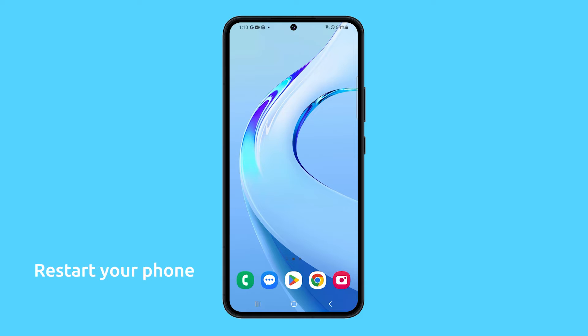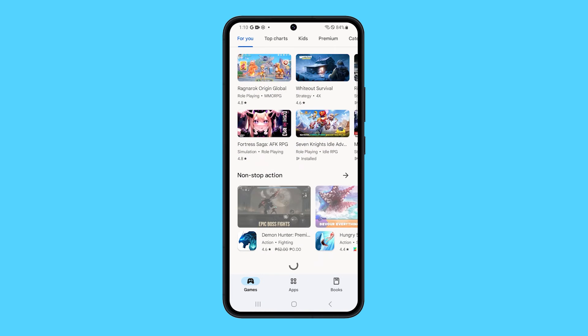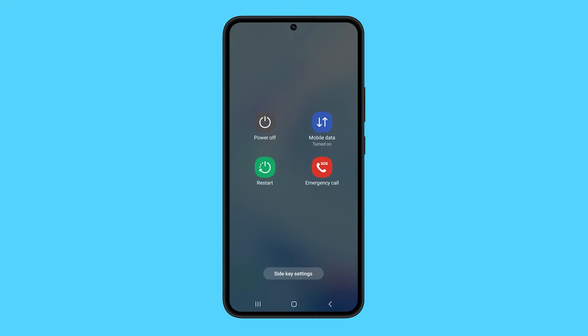First, try to restart your phone. This is often the first thing you should try when experiencing any technical problem. A restart can clear out any temporary glitches that may be causing the touchscreen issue. To reboot your device, press and hold the volume down and power buttons until the power options show. Tap restart and then confirm you want to reboot.